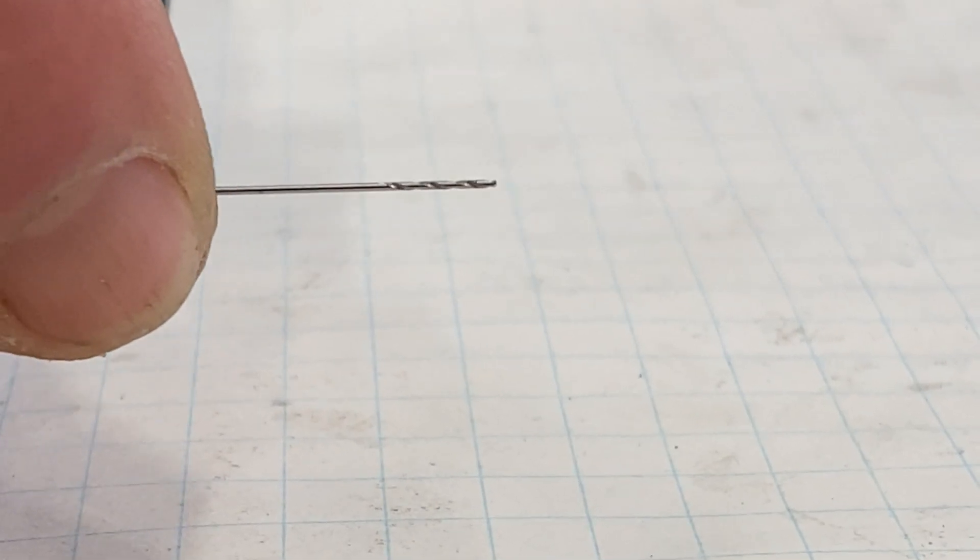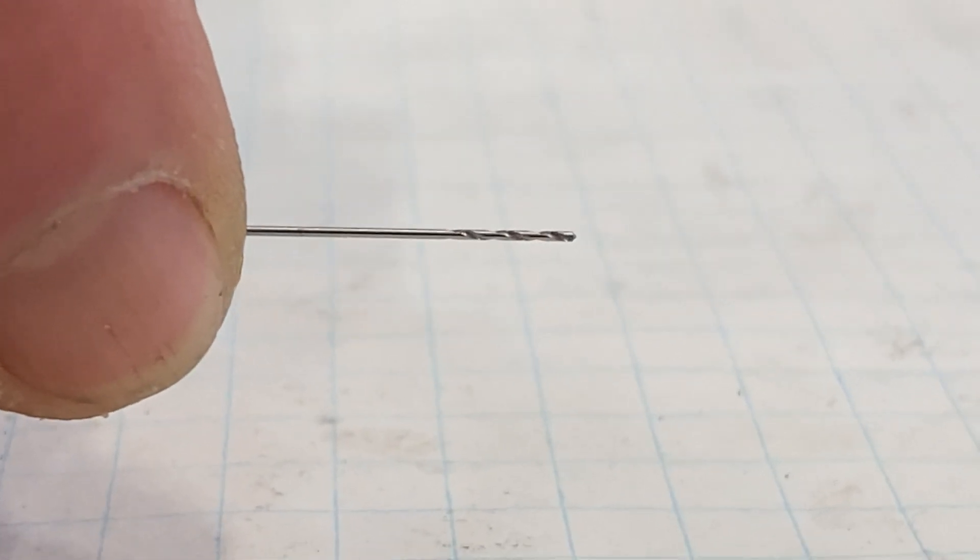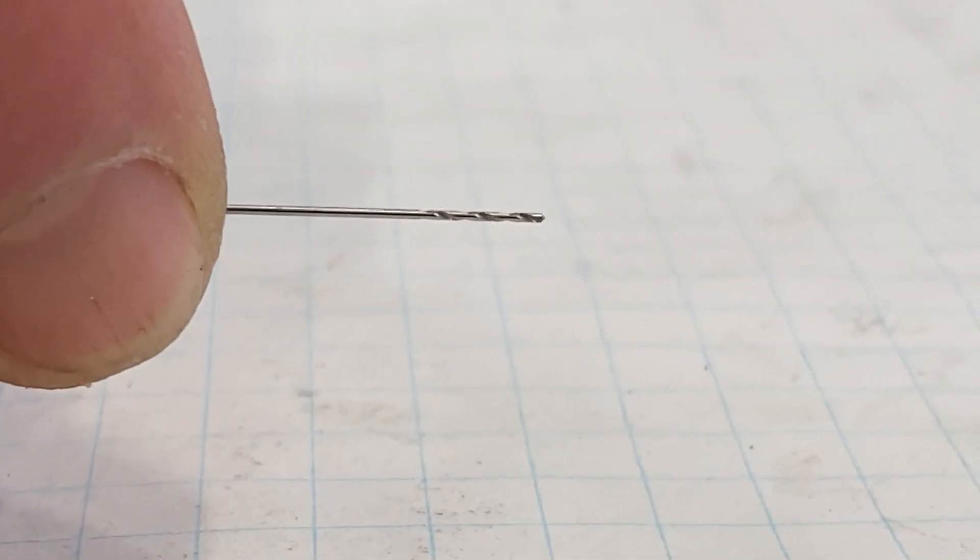This is a drill bit I bought many years ago. It's 20 thou diameter — .020 inch diameter — and this is the smallest drill that I personally have ever used or seen. We all know with a bigger drill you go slower and the smaller you get you go faster. However, at some point that reverses. Somewhere between a 16th and 32nd inch diameter you have to start slowing the drill back down, and by the time you get down to 20 thou I would run my drill press just as slow as it would go, and that was the happiest that this thing would cut.